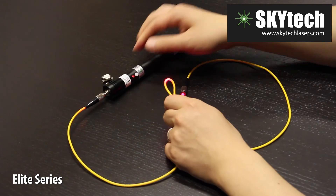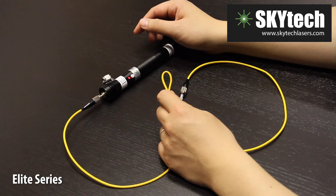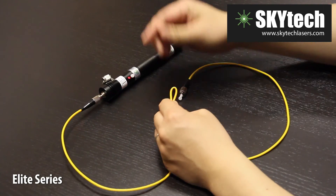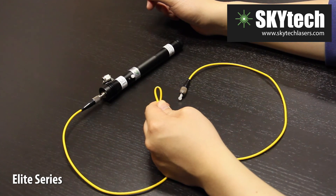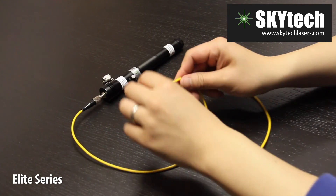Let's switch to pulse mode. There you have it — the most powerful visual fault locator on the market today.